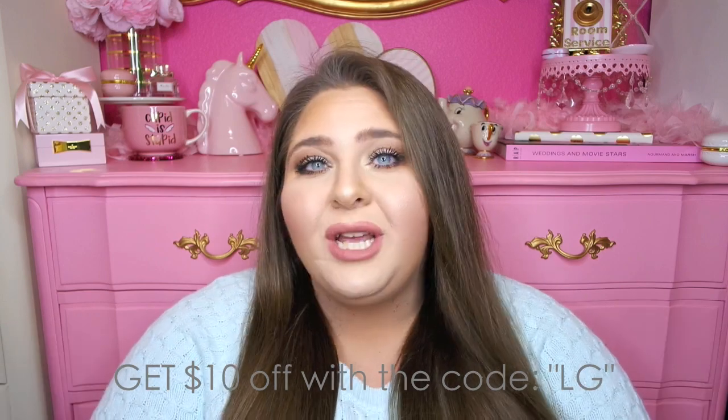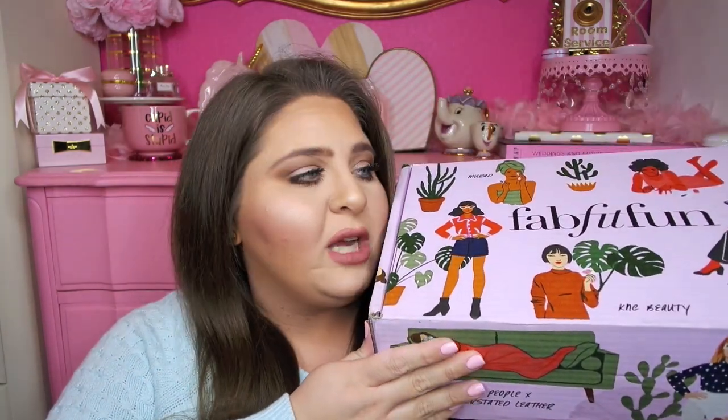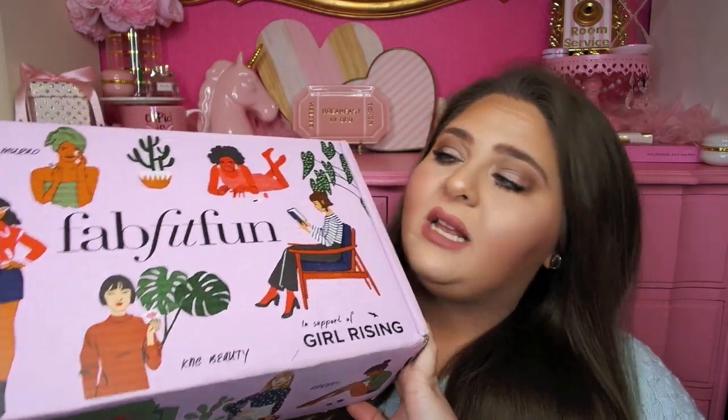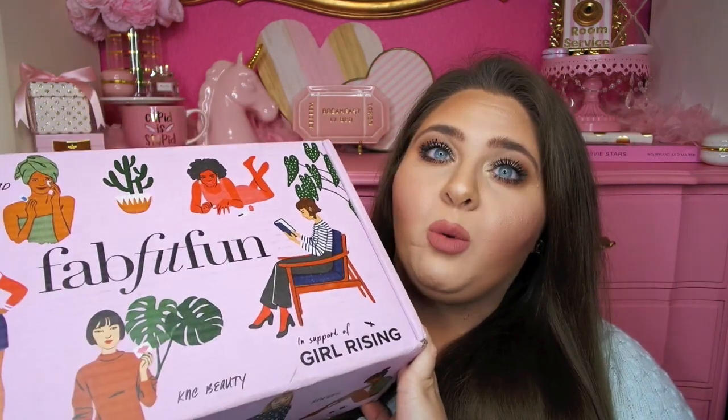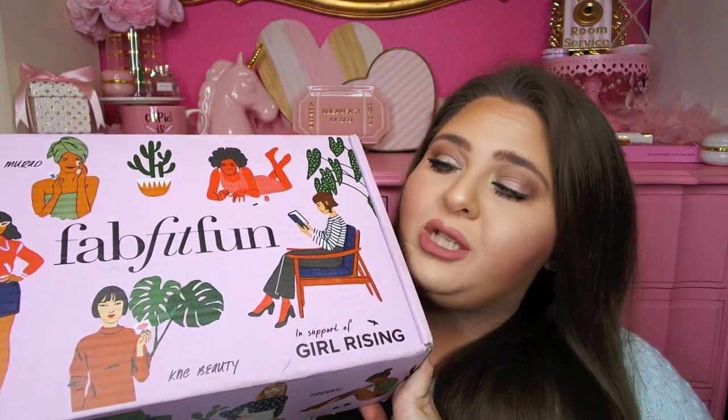When you go to checkout, just type in LG and you'll get $10 off, so you'll get this whole box for only $40. These boxes usually retail for a total of over $200 — sometimes I've had boxes even close to $400 worth of products. There are full size products in here that range from fashion to jewelry to lifestyle to health and wellness. That's what's amazing about the FabFitFun boxes: they introduce you to new brands and new products. And you get all of this for only $40 — sometimes one product alone values at $40.